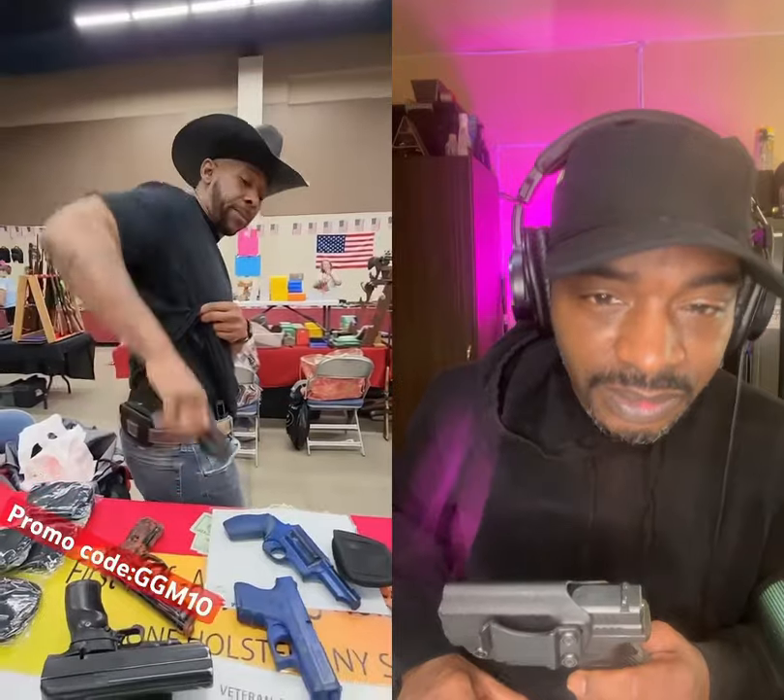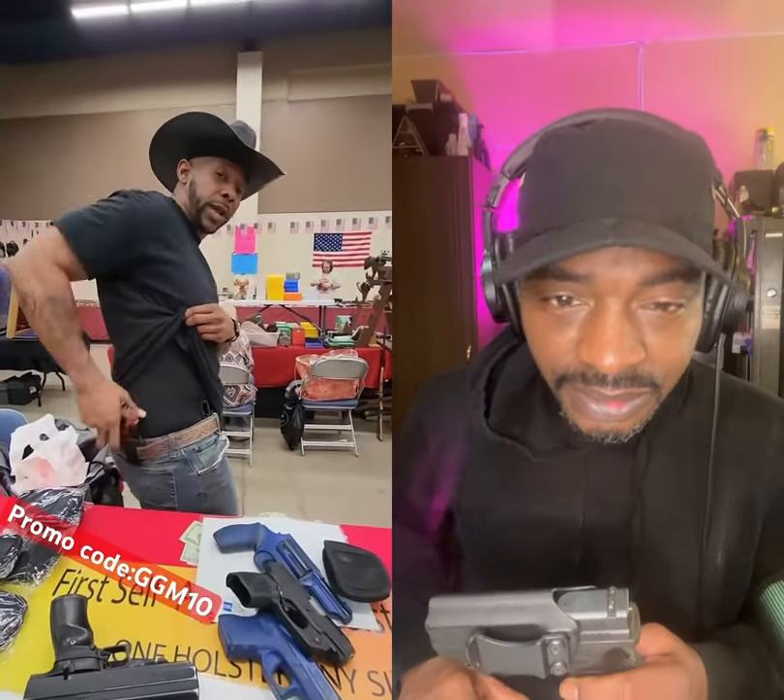Also, you get belt loops in the front. So the days you wear a belt, you can remove the clip. And that gives you options like inside the belt, outside the waistband, for a nice, comfortable carry.